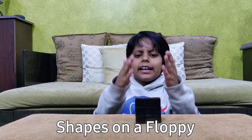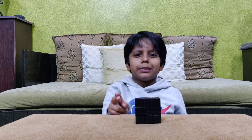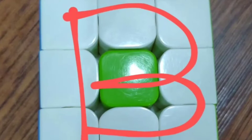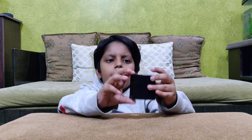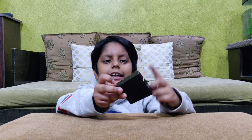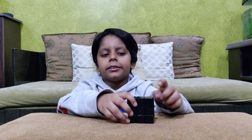Welcome to A.A.Cuber. Today I am going to be doing some patterns on the floppy cube. A floppy cube is a shape shifter. It comes with stickers but I took out the stickers so I can make some patterns, and I will do some magic right now.